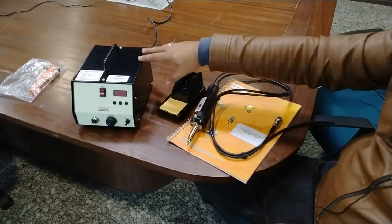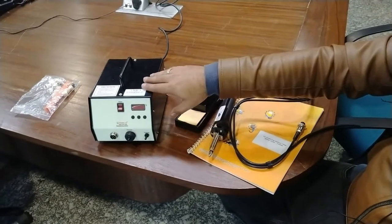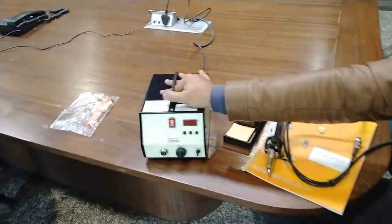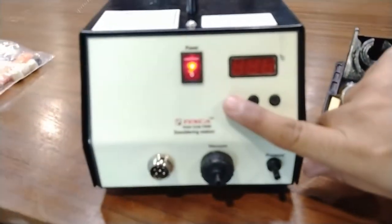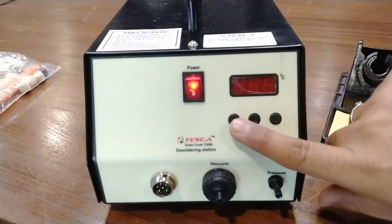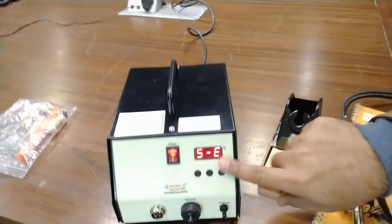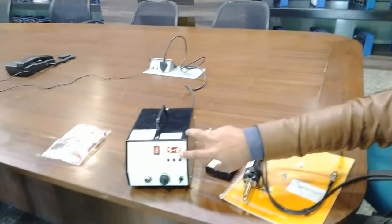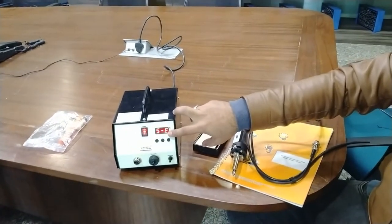Now we are going to describe the operation of this desoldering station. You can see we have connected the soldering station to the power supply source. After powering on, press the on/off button on the front panel. The display is showing that the soldering iron is not connected right now, so the temperature is not increasing.